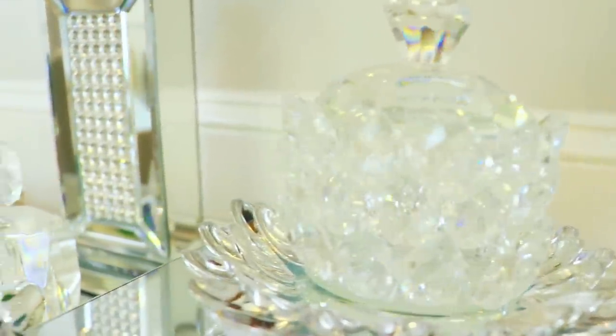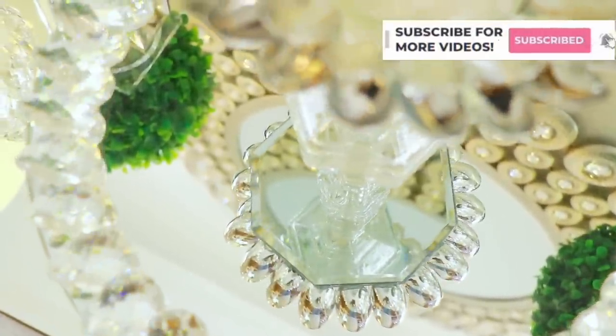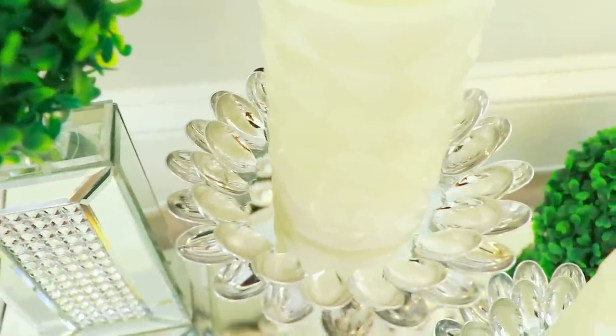Hey everyone and welcome back to my channel. If you are new here, welcome — I would love for you to stay a while by clicking that subscribe button and the little bell so you don't miss another video. Today's video is going to be super easy, you guys — let's get into it.